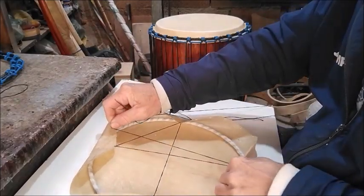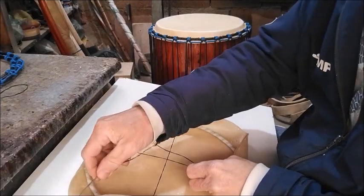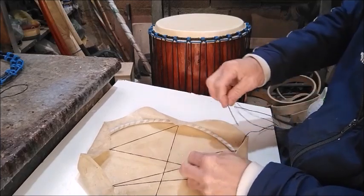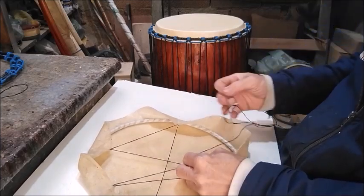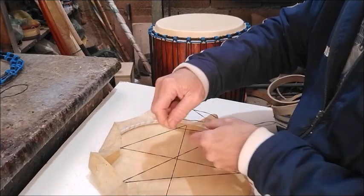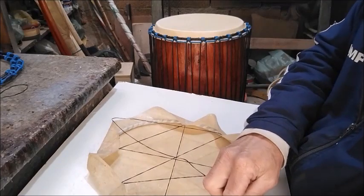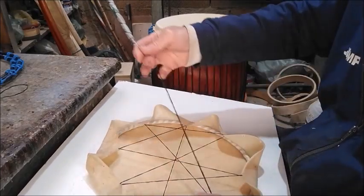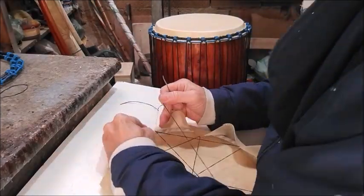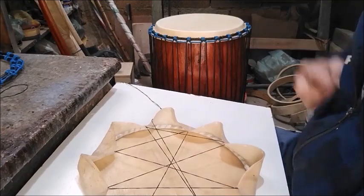Some people do it without this step — no problem if you can manage without it, that's an advantage. In my case, I've always done it this way, so I don't worry about the skin coming off, decentralizing, or slipping from the hoop while it's being pulled. It will stay in place.